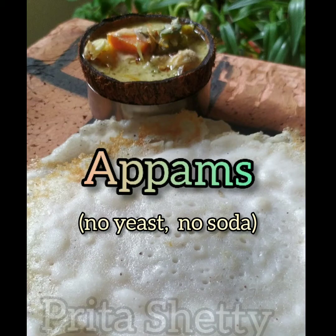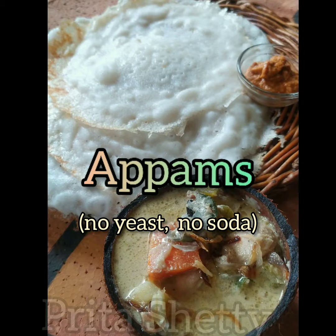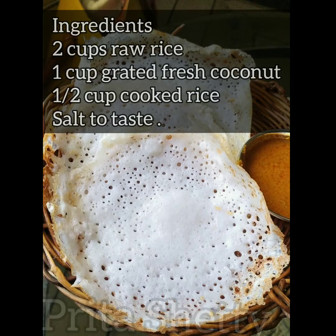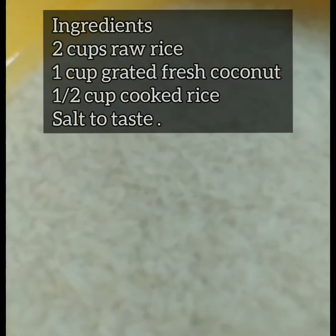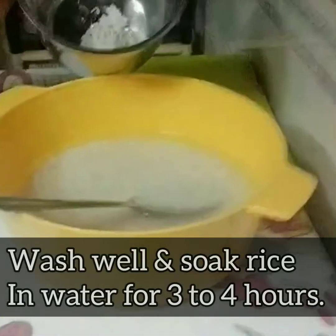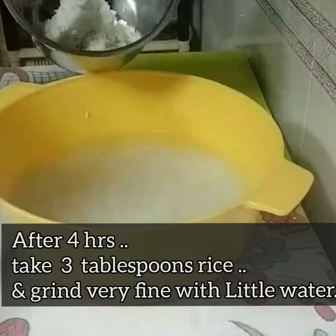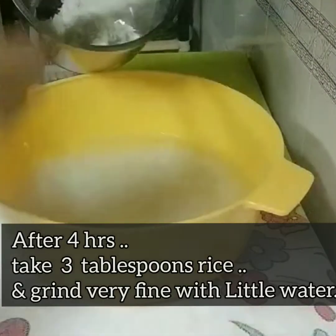Hello everyone! Today let's try some South Indian appams without any yeast or soda — we just need three ingredients: raw rice, grated fresh coconut, and cooked rice. The proportions are as given.